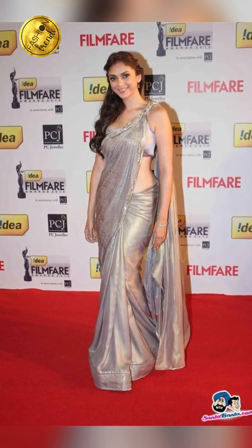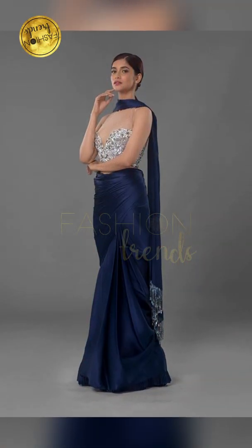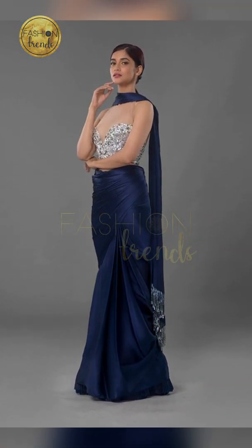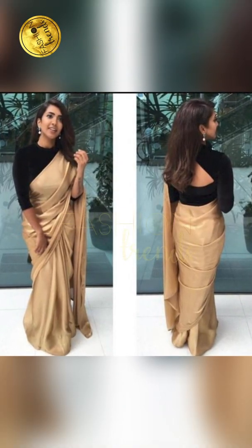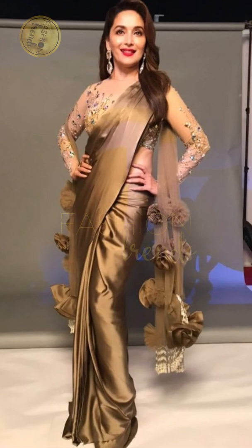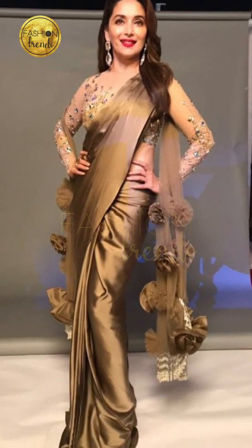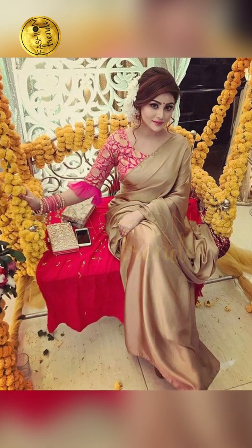You can do curling or a updo hairstyle because they give you a stunning look for these types of sarees. You can also have a collar blouse because they look really good. You can also have a bun hairstyle if you're going to wear it for an event or something like that.